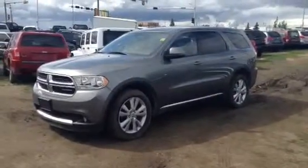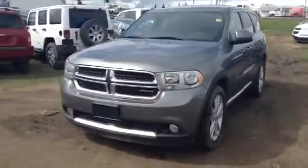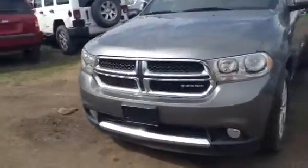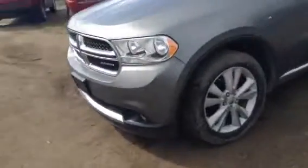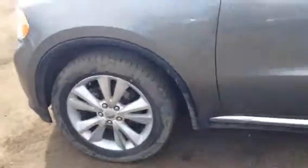Hi, this is James here at LA Mazza, and today I'm showing you our 2011 Dodge Durango, crew edition, which has seven seats for possibly seven passengers. As you can see, you have your fog lights, very attractive grille, very attractive wheels, and heated mirrors.